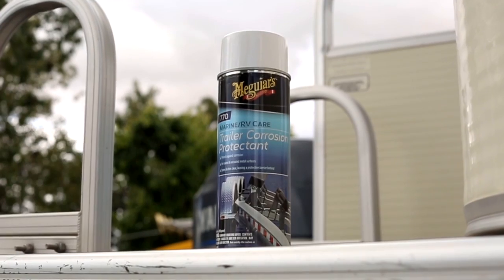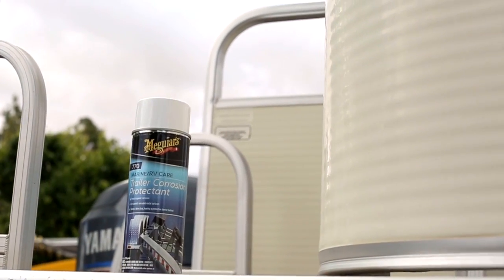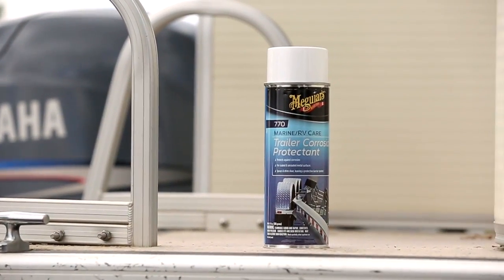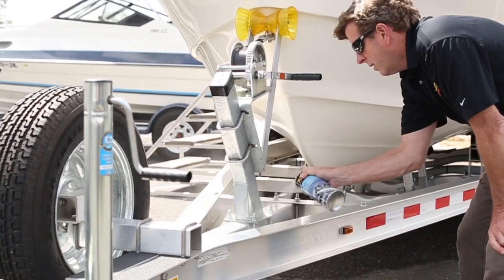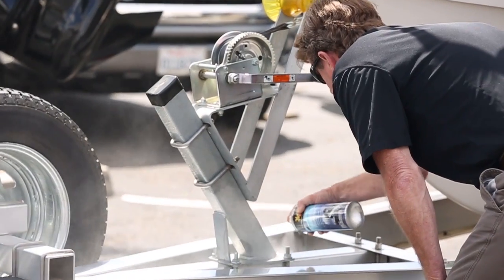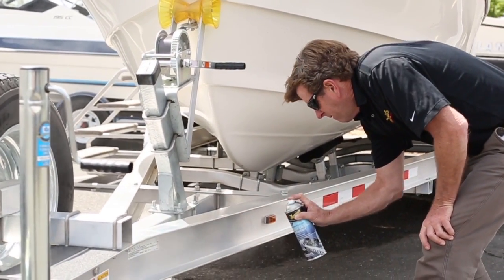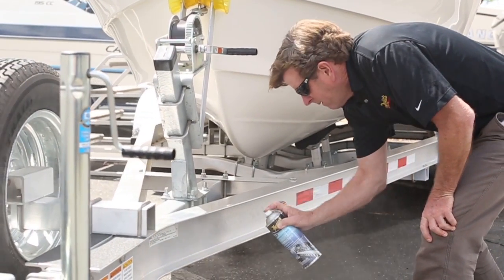Meguiar's Trailer Corrosion Protectant is a polymer formulated product that helps protect your trailer from corrosion and damage caused by saltwater and high alkaline fresh water. Safe to use near plastics and wiring, the specially formulated polymers add protection to your trailer's metal surfaces, including painted, clear coated, aluminum, and galvanized trailers.